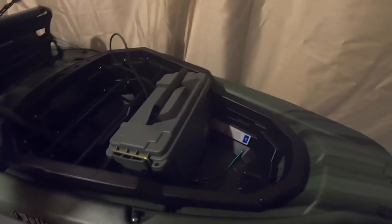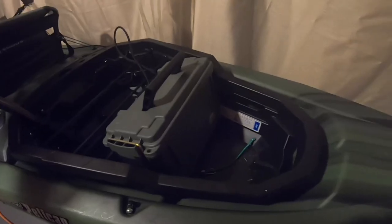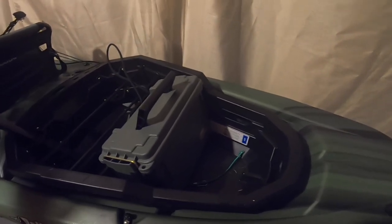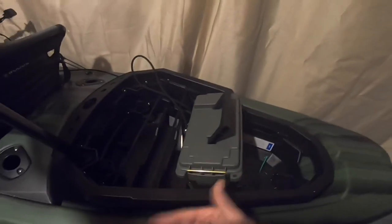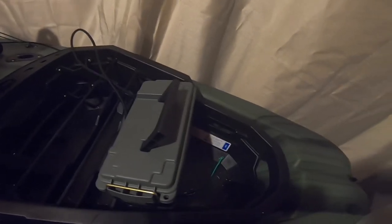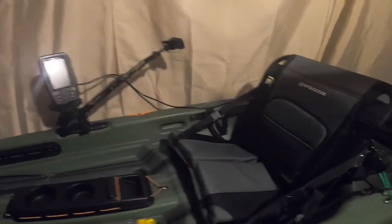The other thing I have is the cart with the tires to roll it around, which is super convenient. I had some troubles off the hop but I got that figured out. I can just strap it on here — the tires sit right here, bungee on, and it doesn't move at all. Super convenient. I love this thing so far and I'm just hoping to get out a lot more.